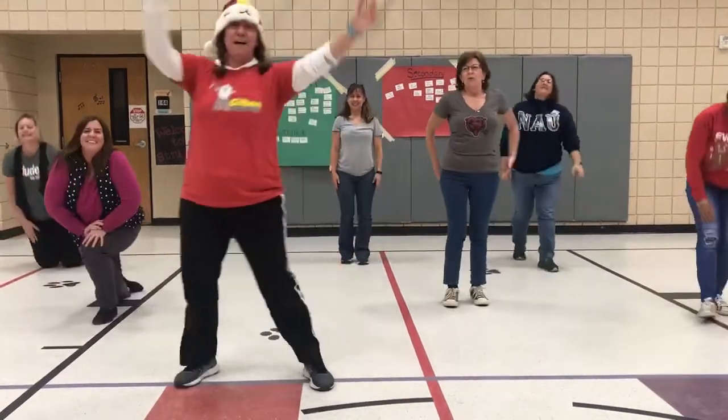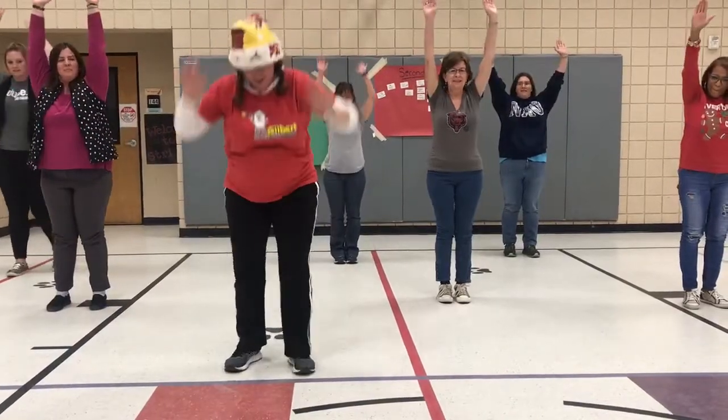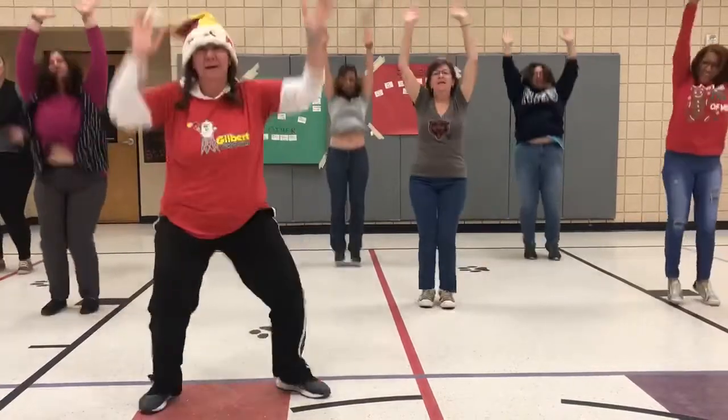And last but not least, my favorite — the burpee. Here we go. Hands in the air. Hands down. Feet back. Feet in. Jump up. Yay!